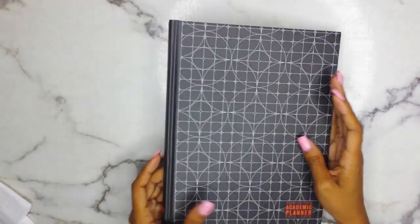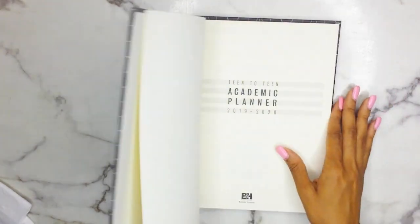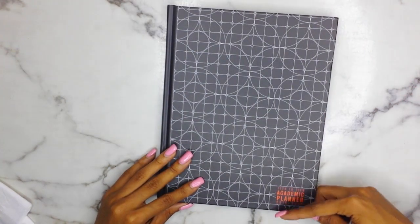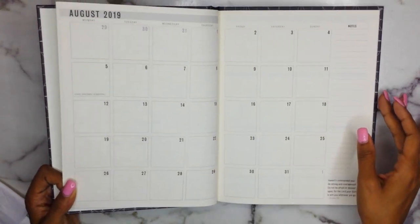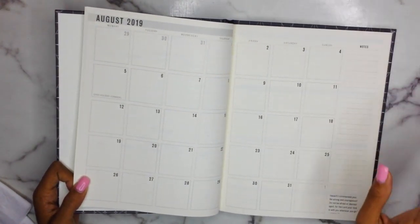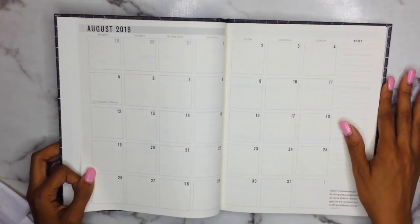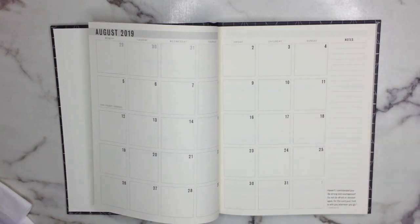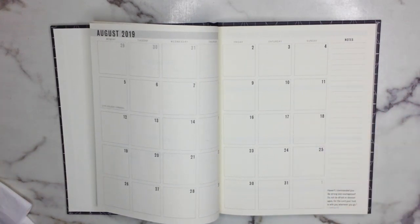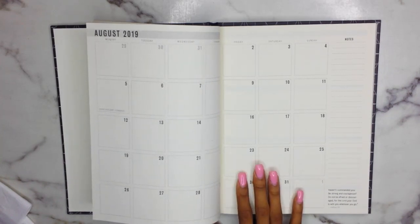I think this planner is absolutely amazing and cute for teens — it is a teen planner obviously. But even if you're in college and want something simple, you could stick a sticker over where it says 'Teen to Teen' and use it. It's very basic and simple, so girls can definitely go all out and make it pretty, and even for guys I think this is a great one. You could give it to a teen high school boy who wants to learn to organize himself but doesn't know where to start.